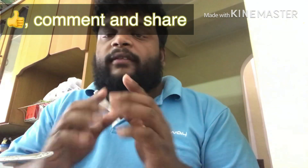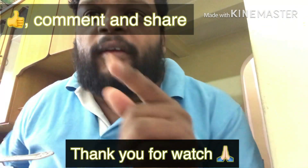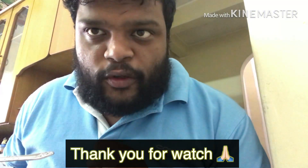Please like this channel, comment and share. Please support us and subscribe. See our next video. Thank you.